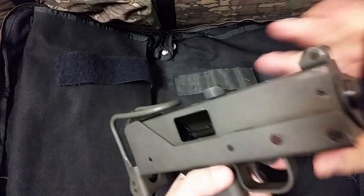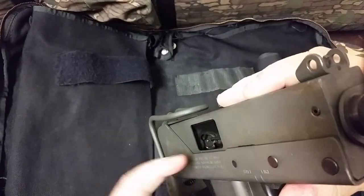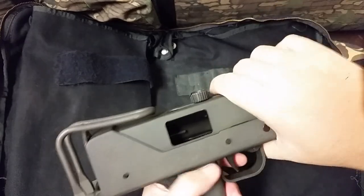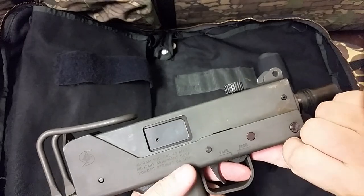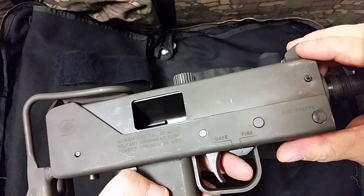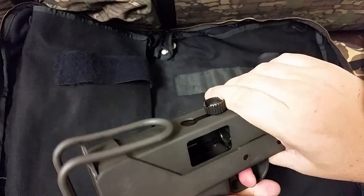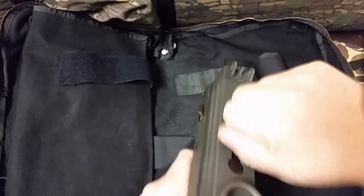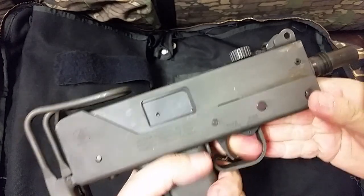What does open bolt mean? It means that the firing pin is already just part of the bolt face — you can see the little nipple of the firing pin there. So as this thing drives home to that round that's in the chamber, bam, it fires immediately. Straight blowback. Since we know this is full auto, what's going to happen? It's just going to keep cycling until that magazine runs dry.